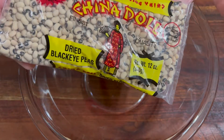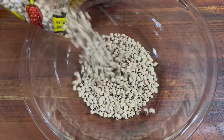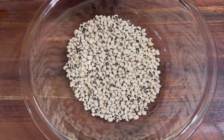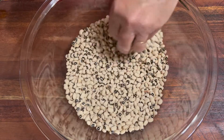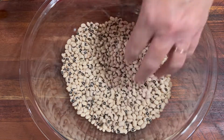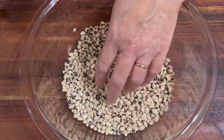The first thing we want to do is take our dried black-eyed peas and soak them. Put them in a bowl and add enough water to cover. You do want to check through them and make sure you don't have any rocks or other things in there, or beans that just don't look good. This is a pretty good brand and we usually don't have much trouble with it.